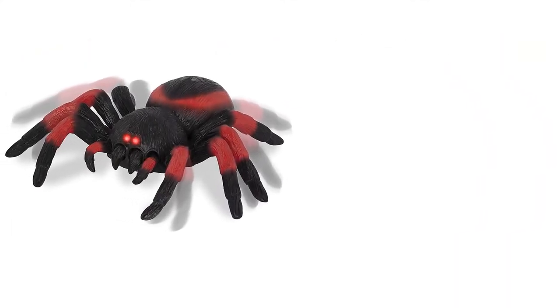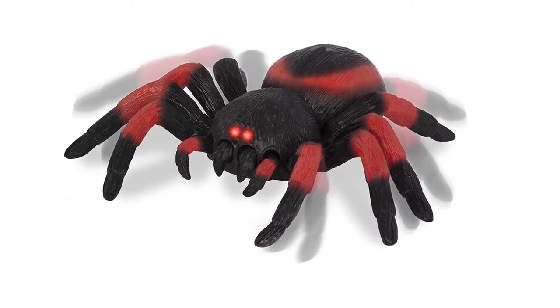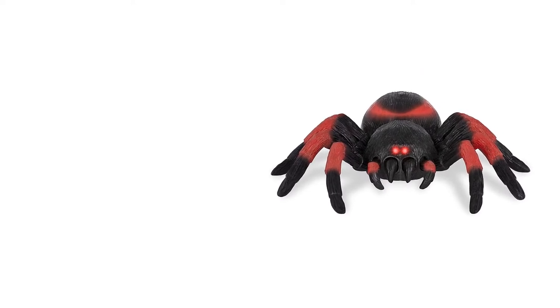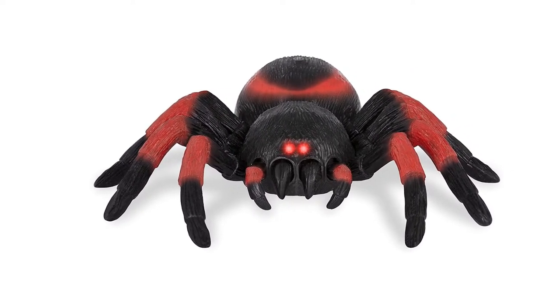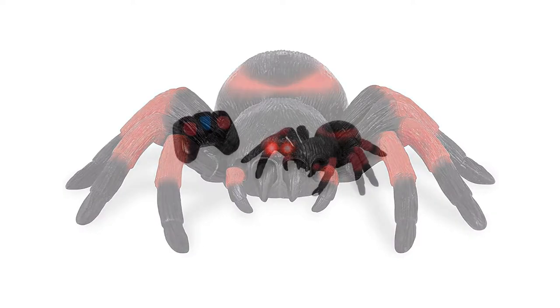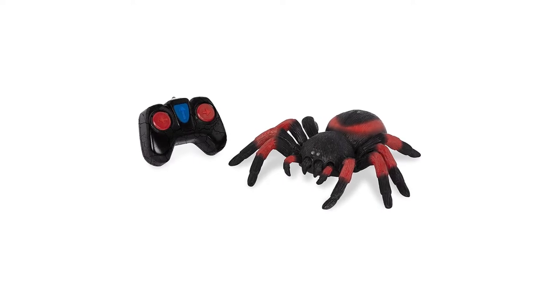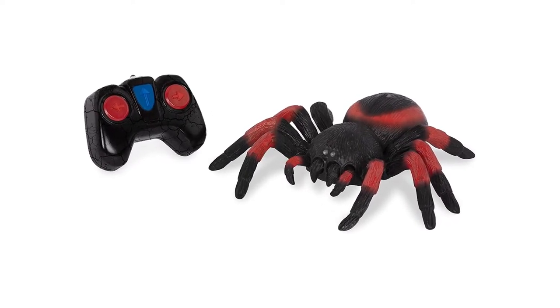Unlike most spiders, tarantulas don't use webs to trap their prey. Instead, tarantulas grab victims with their long legs and use venom to kill. One of the best remote control spiders that's affordable and fun, the Tara by Bat-Tat is designed with realistic-looking fur as well as LED lights to frighten people in the dark. It can move in three directions and even performs a cool 360-degree spin.